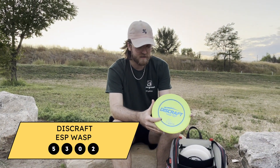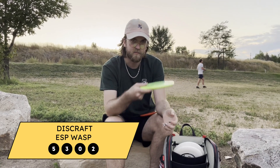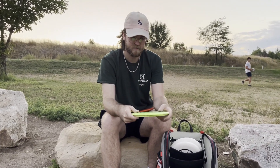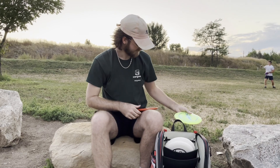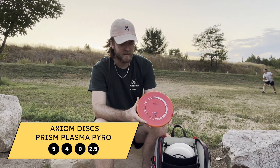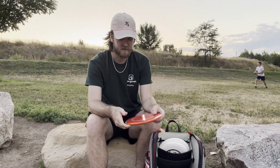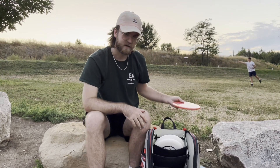I use the First Run ESP Wasp for all my straight to overstable backhands. I can put on a little bit of anhyzer and it'll come out and maybe fade at the end. And I use the Prism Plasma Pyro from Axiom for all my forehands or backhand spike hyzers — pretty much all I use it for. More like a utility mid-range.